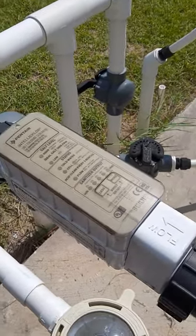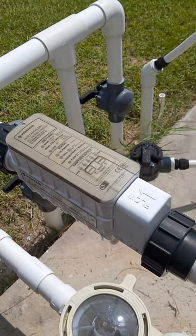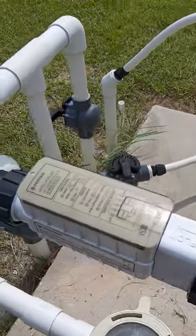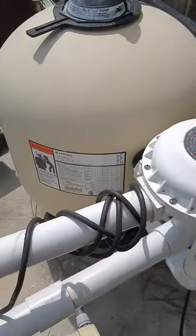None of the lights were on my salt cell this morning, so I went and asked the pool store guy what to do. He said it's either a fuse or the cell needs replacing.